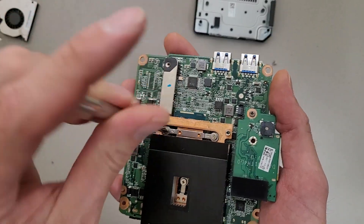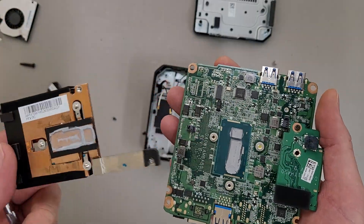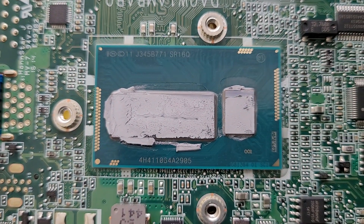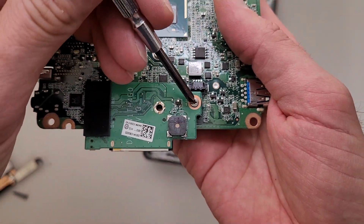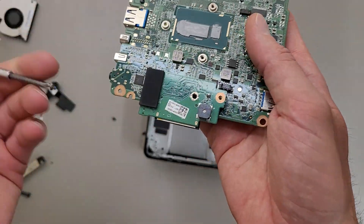It did previously have some DDR3 RAM in it, but the previous owner took it, so it's gone. Here's the processor — it's an SR16Q 4th Gen i3. And here's just the board for the SD card slot, with a little buzzer on it apparently.